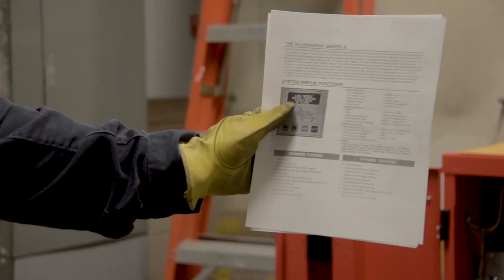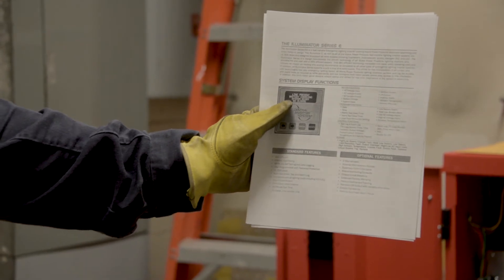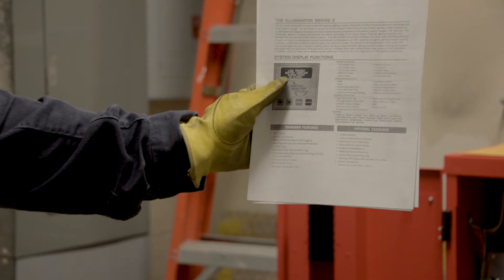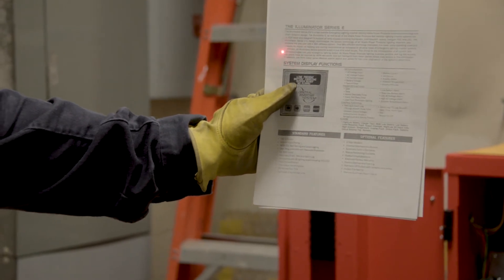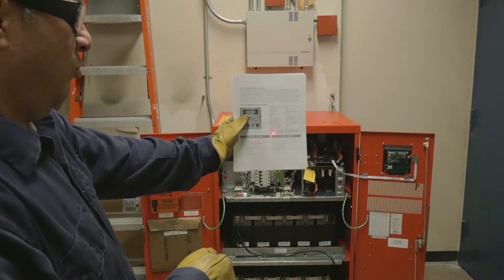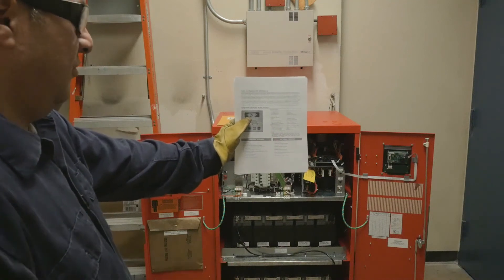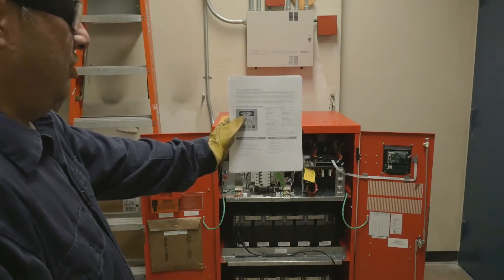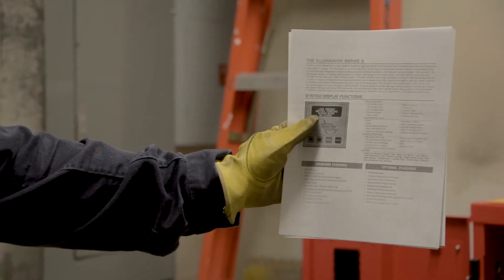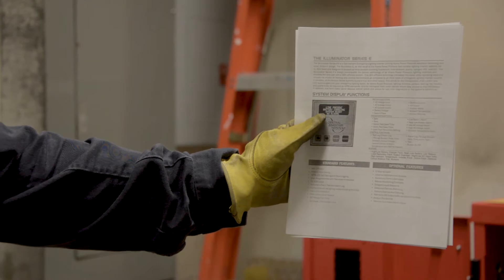The second page is a short description of the unit along with display functions and optional features. Down here there is a section which covers the alarms in the unit. When the unit alarms, these can be referenced when calling the 1-800 number.